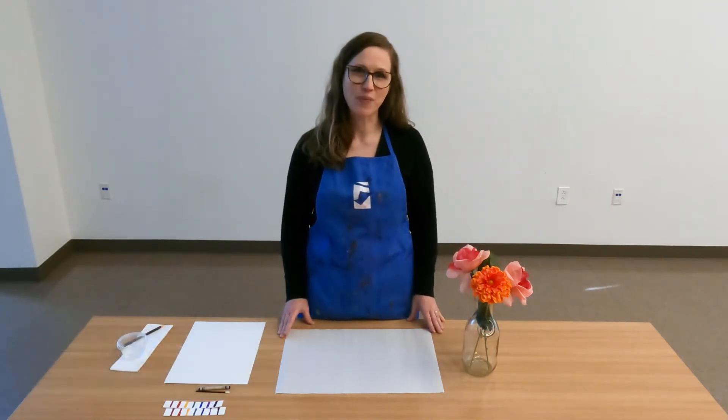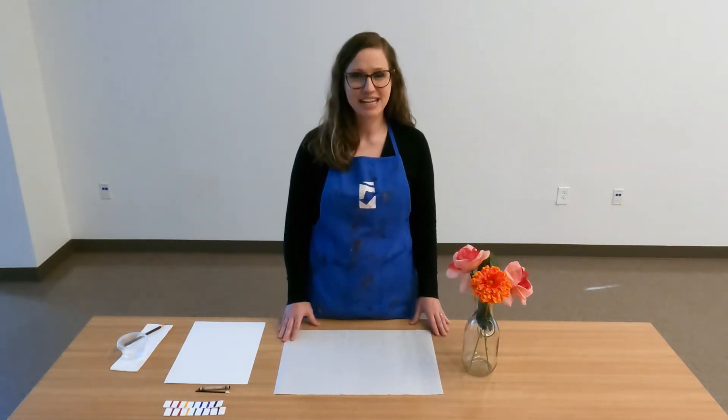Hi, I'm Kimberly Washburn, Curator of Education at the Florence County Museum. Welcome to March's Family Day at home. This month we are celebrating the birthday of William Henry Johnson. Florence native artist William Henry Johnson was born here in 1901, and on March 18th it would have been his 120th birthday.